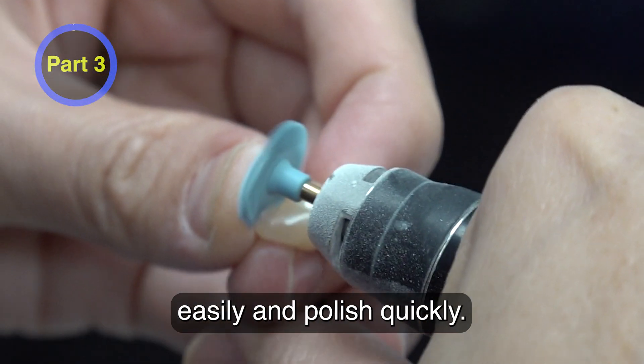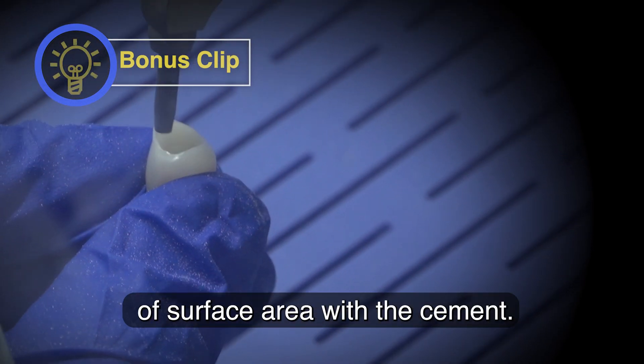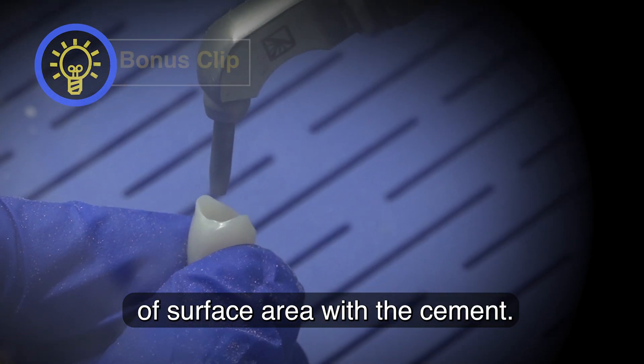We can see the sprues snap off easily and polish quickly. Air abrasion is done to the inside intaglio surface to enhance micromechanical retention and surface area for the cement.